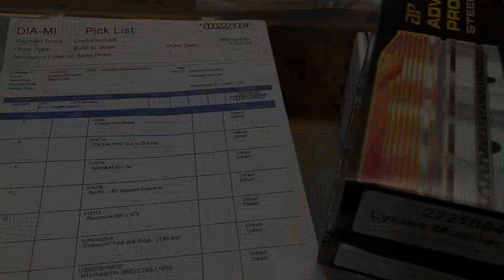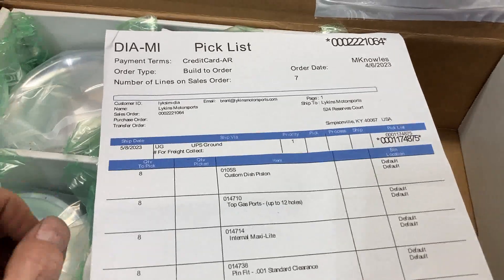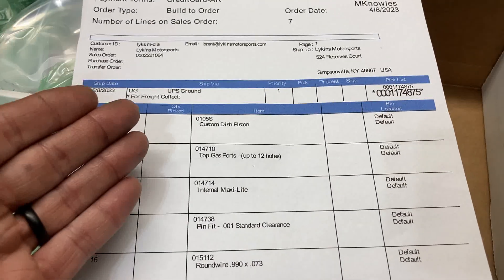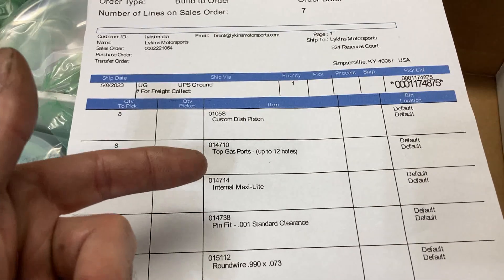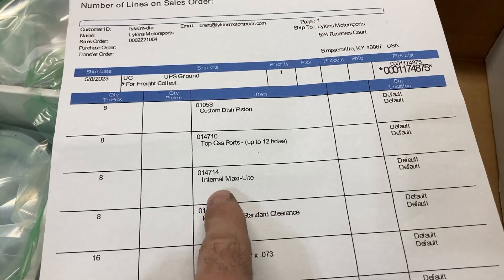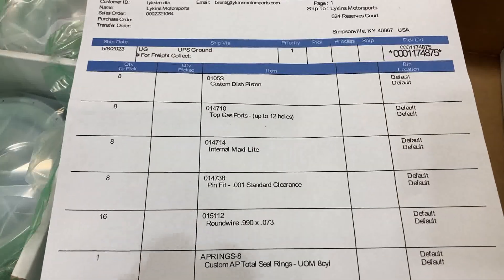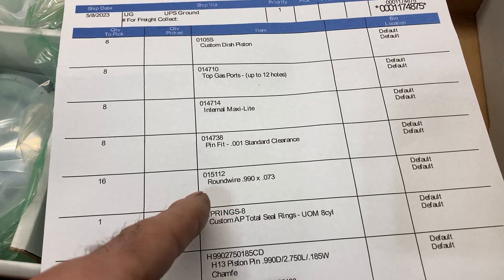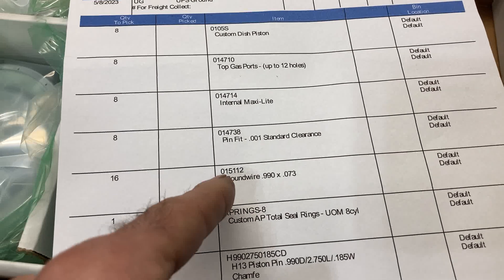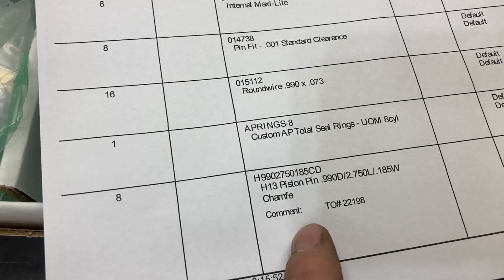The pistons are from Diamond. I buy a lot of my high-end pistons from Diamond Pistons. Here's the list of things we ordered: a custom dish piston with vertical gas ports — since this is a dry sump engine that'll be pulling vacuum on the crankcase. The internal maxi-light option means they went underneath the crown around the pin boss to lighten the pistons up. We ordered pin-fit wire locks for the wrist pins, Total Seal piston rings, and Trend DLC-coated tool steel wrist pins.